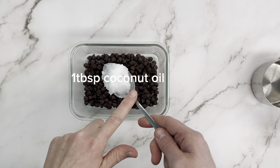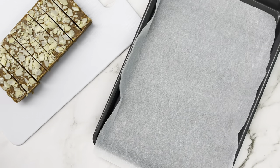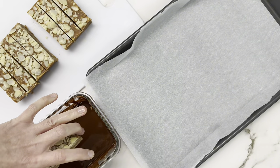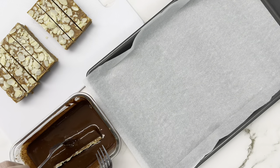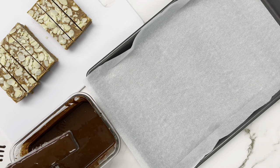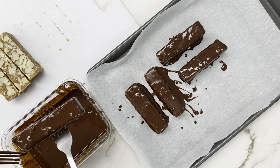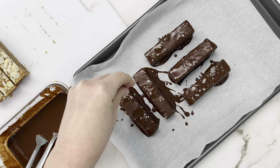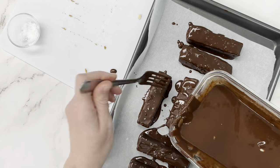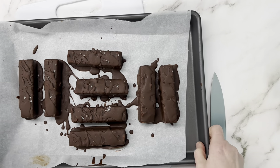Next we're prepping our dipping chocolate. If your bars were soft when cutting, pop them back in the freezer while you prep the chocolate. Take your chocolate with a little coconut oil and heat it in the microwave in 30-second intervals until melted — you can also use a double boiler. Once your dipping station is set up, drop one bar at a time into the chocolate, use forks or spoons to move it around and flip it until totally covered, then lift it up, let it drip, and move it to your parchment. You can sprinkle flaky sea salt on top, and after the chocolate starts to set, drizzle more chocolate on top with a fork or piping bag.